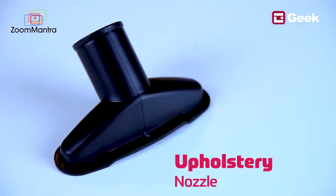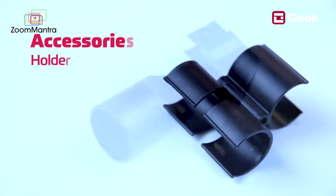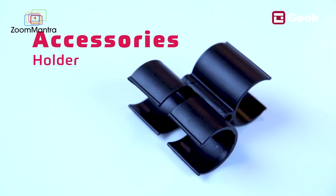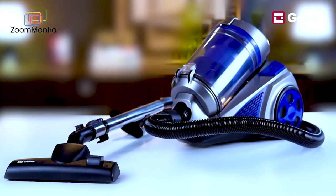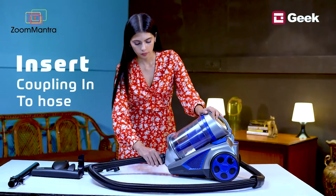Now let's check out all the accessories that come along with this vacuum cleaner: a floor and carpet brush, upholstery nozzle, two-in-one crevice nozzle, and an accessories holder.